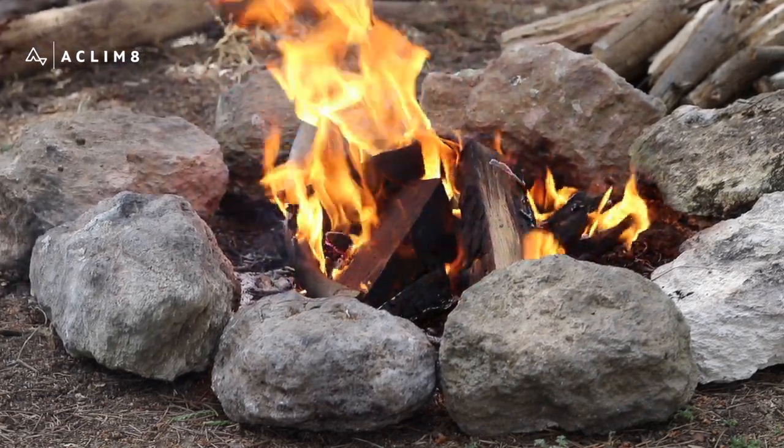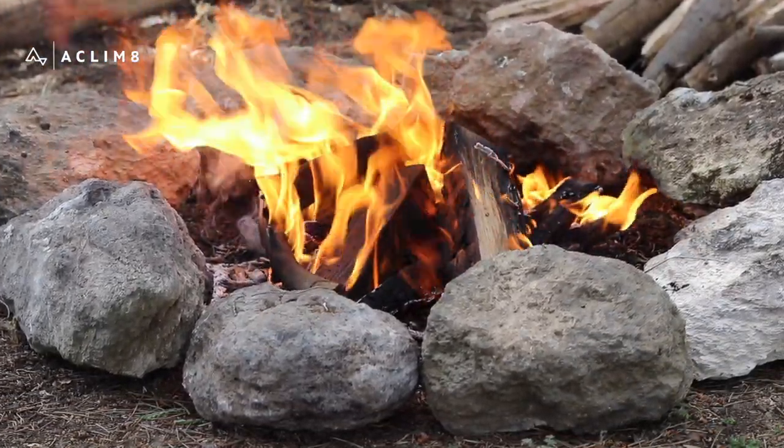As the kindling begins to burn, start adding fuel.